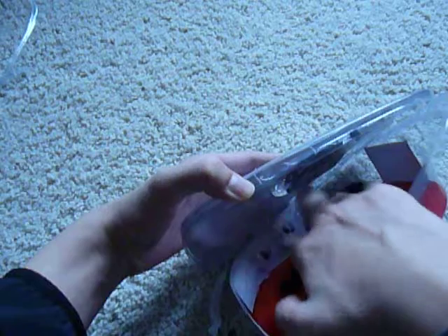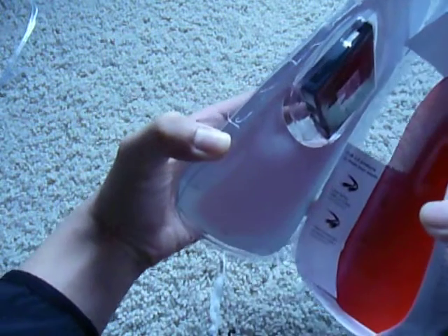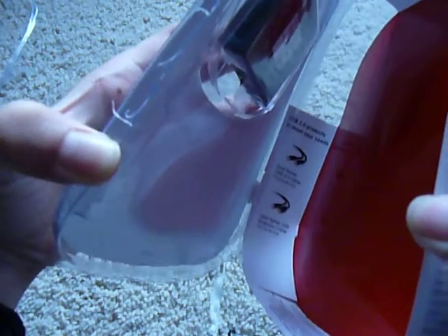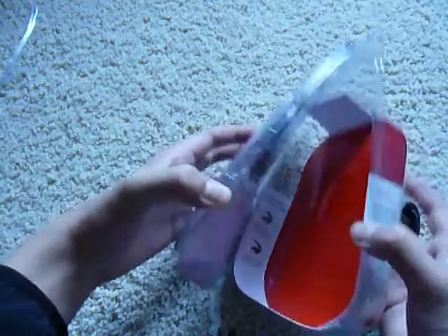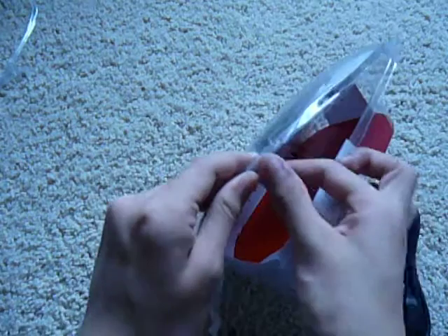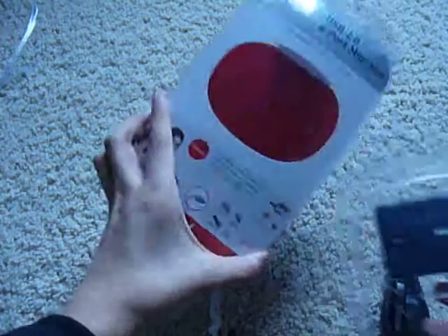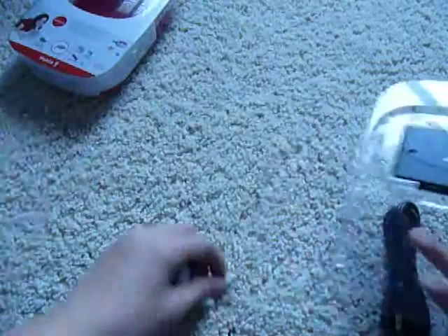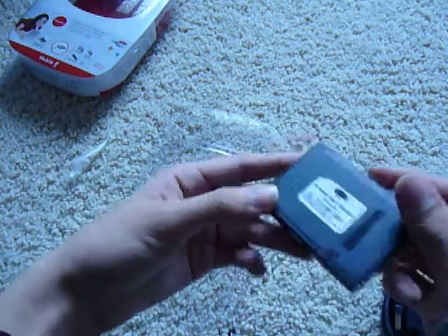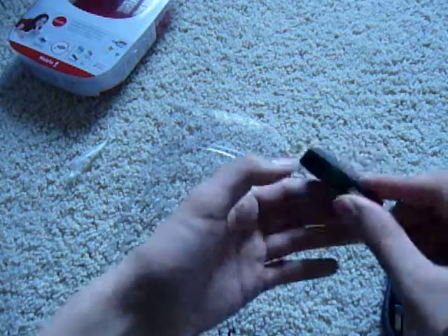We've got an extension cable. We also have some advertising for more stuff inside the box for extension cables, which is kind of weird. The device itself is just propped on the top. Packaging is red. There's your device itself — it's plastic, but it actually feels really rugged. It feels really nice; it doesn't creak.